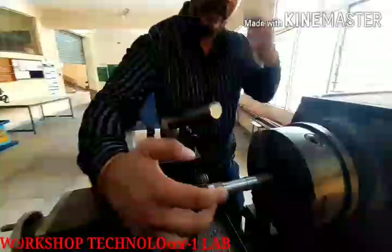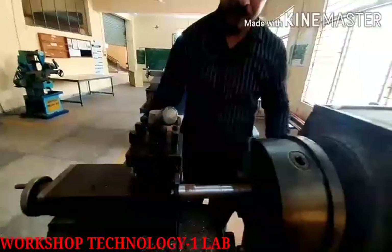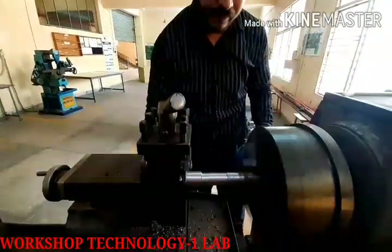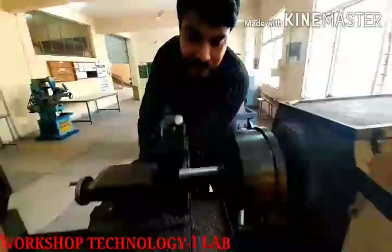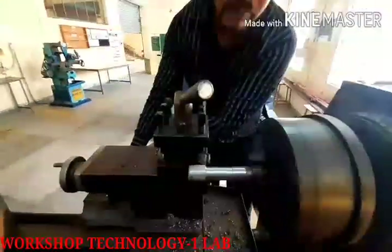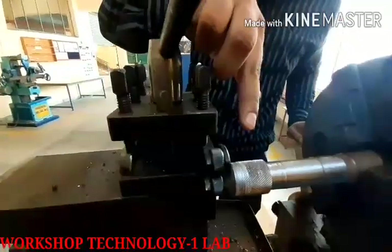Now we are doing the knurling operation. On this side, we need to hold and grip the workpiece. If the workpiece is slippery in our hands, we need to use the knurling tool, which makes a diamond shape pattern. We need to apply the knurling tool here. The knurling operation gives it a rough surface, so we call it knurling.